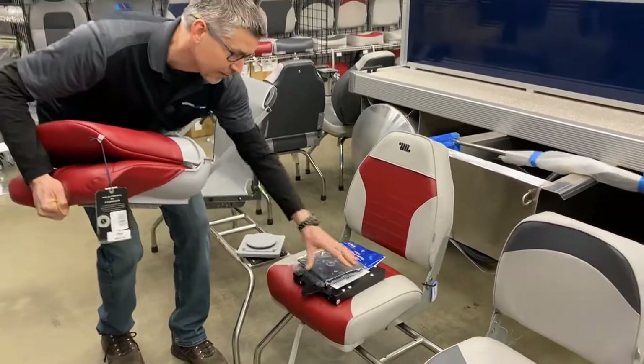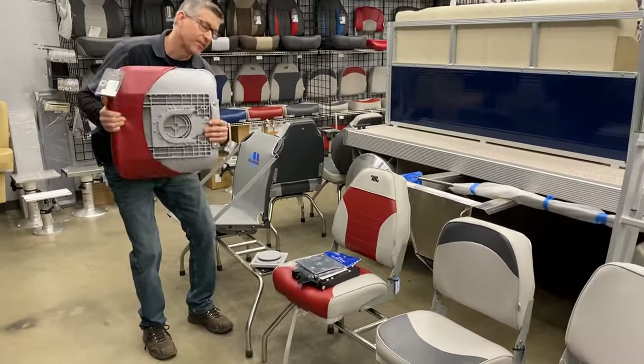Unfortunately, the Wyze ones are twice the money compared to the ones that are proprietary and made by Tempris.